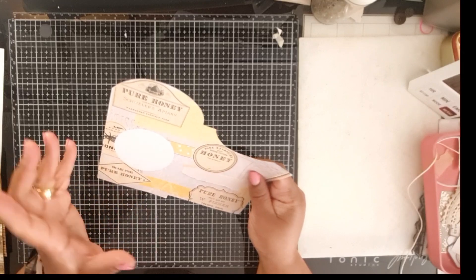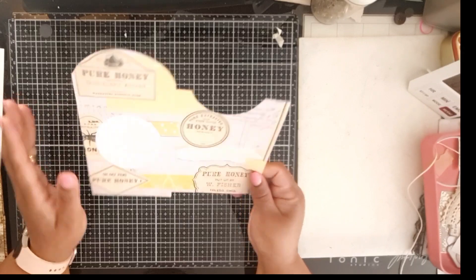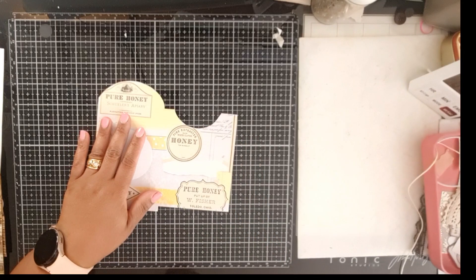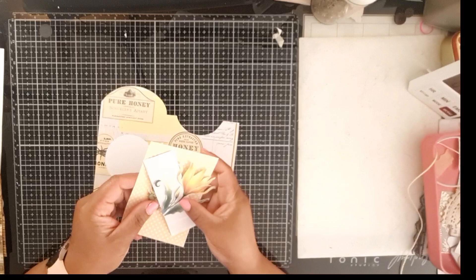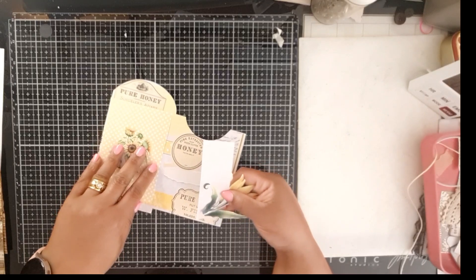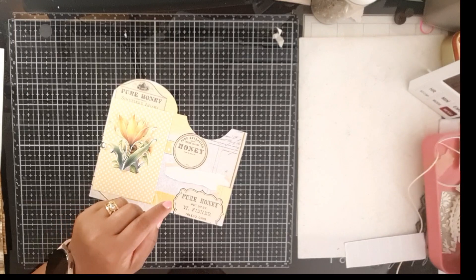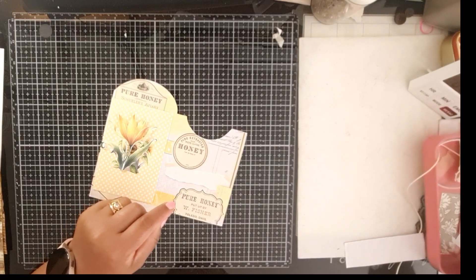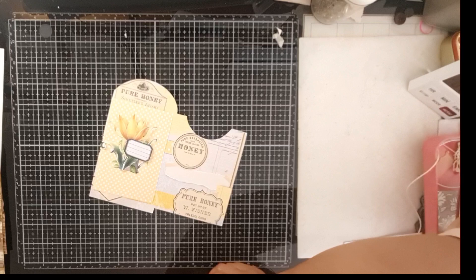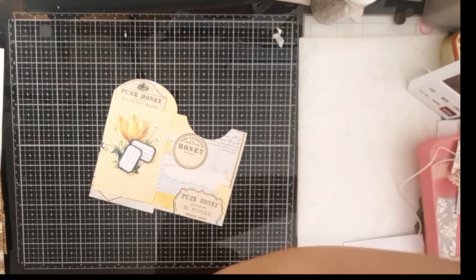The reason I went with honey and sunflowers is because it's kind of versatile — we can use it in the southern hemisphere and you can use it in the northern hemisphere as well. So it is an envelope with a pocket, and it's got a tag or journal card that goes into it, a little embellishment, and two labels.